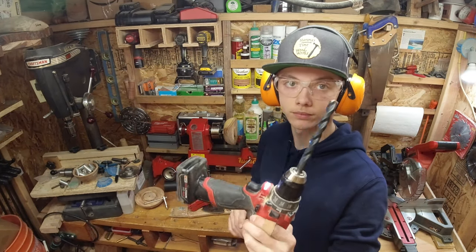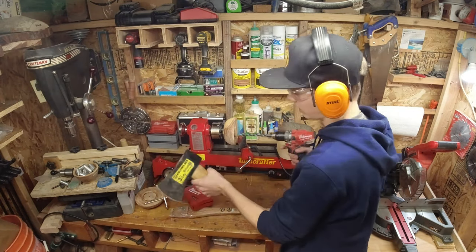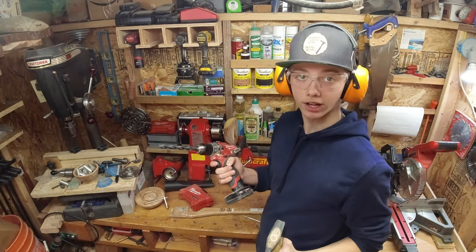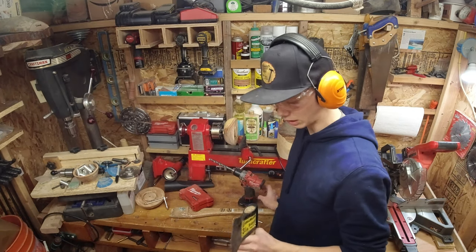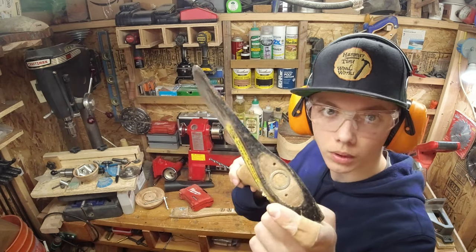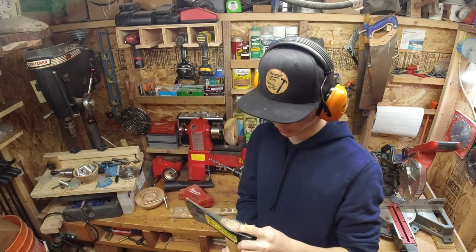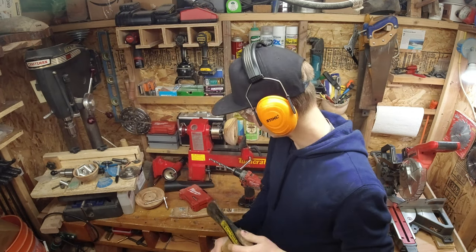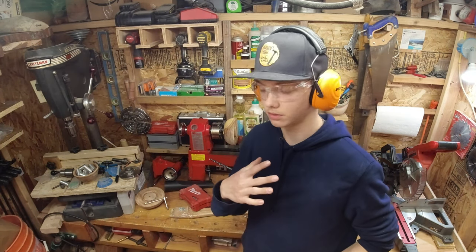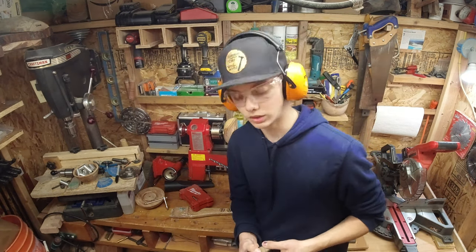The first thing I'm gonna try is to drill it out with a half-inch twist bit as much as I can, and then try to knock it out with a hammer after that — maybe a center punch. It's got this metal ring in here; I don't know what this is from, it's some sort of wedge design. I've never seen anything like it. The new handle I got has just standard wedges, so we'll have to see how this comes out.